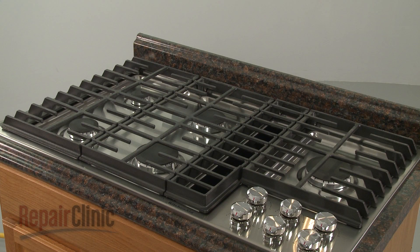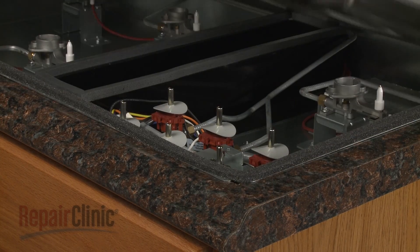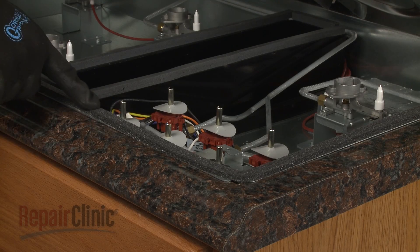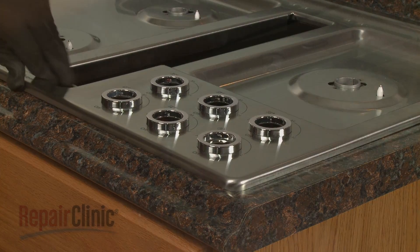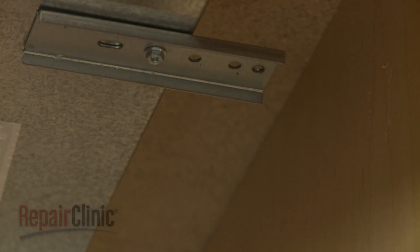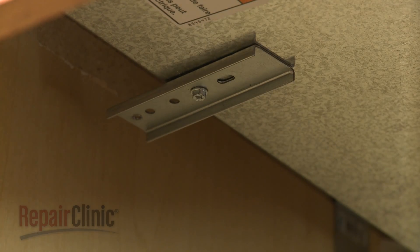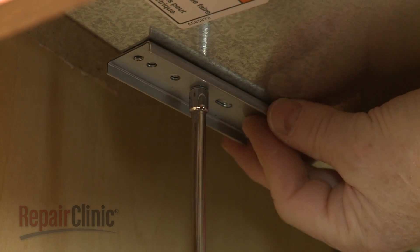You will now need to remove the main top. Be aware, if the cutout space in the countertop is too large to support the cooktop base with the top removed, you will need to partially uninstall the appliance. To do this, fully unthread the long screws from the clamping brackets. Use a quarter-inch socket or nut driver to loosen the adjustment screws securing the brackets. Rotate the brackets inward, then tighten the screws.